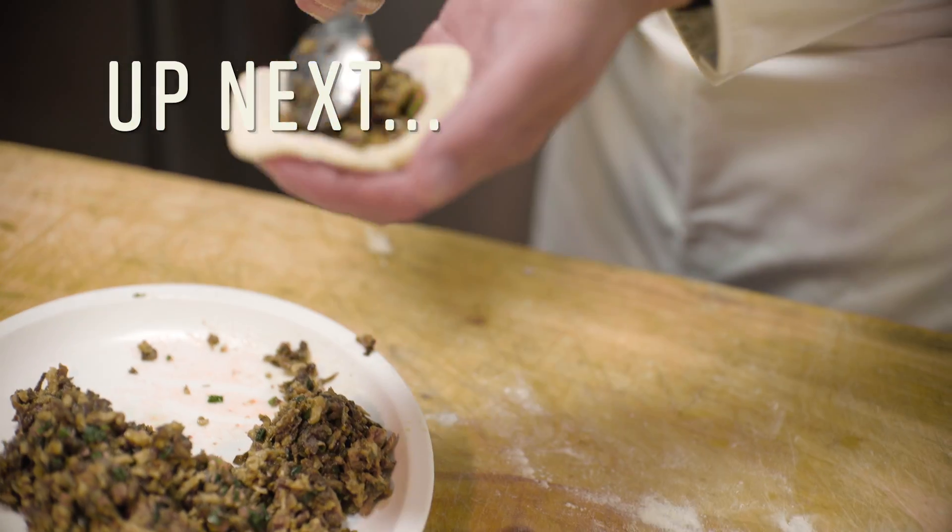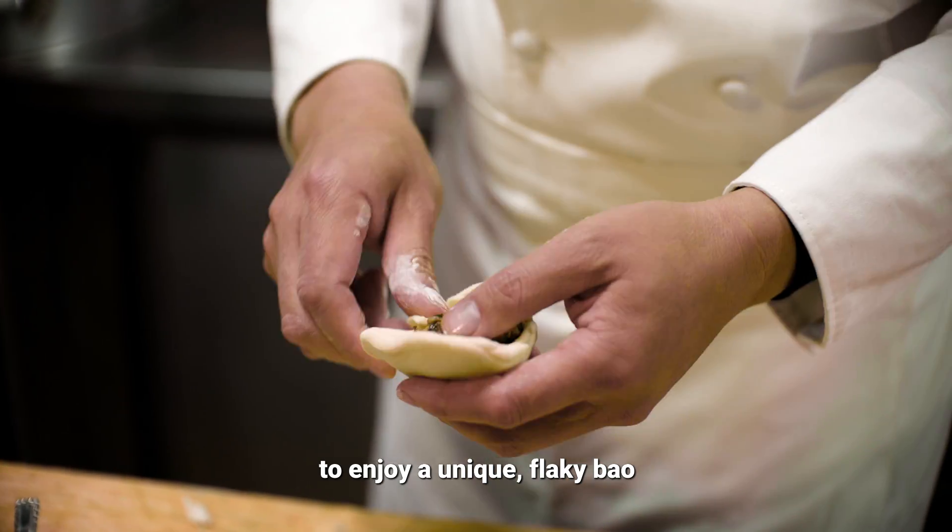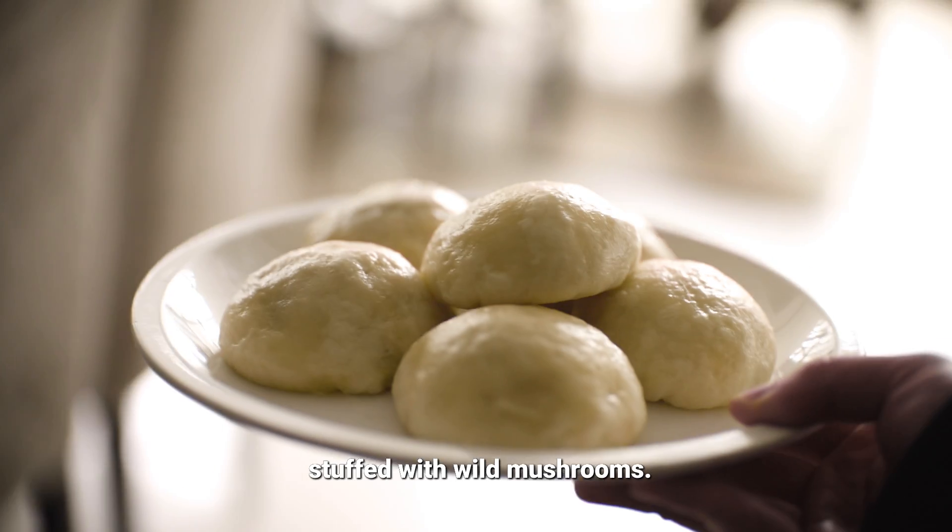Up next, we're going to Sichuan to enjoy a unique flaky bao stuffed with wild mushrooms. Stay tuned.